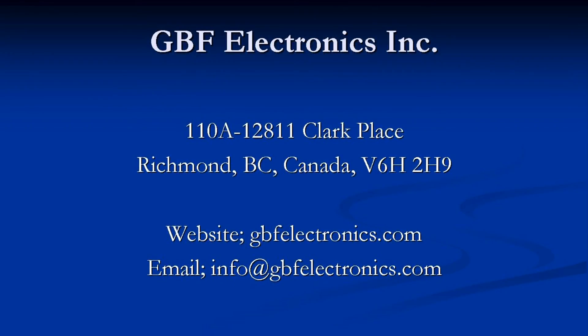This concludes the introduction to the GBF Electronics single wire multi-unit system. Should you require any further assistance, please visit our website at GBFelectronics.com and look for the user manuals under the support tab, or you can email us at info@GBFelectronics.com. We thank you for your interest in GBF products.